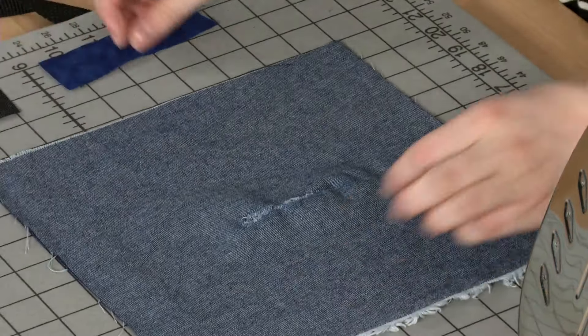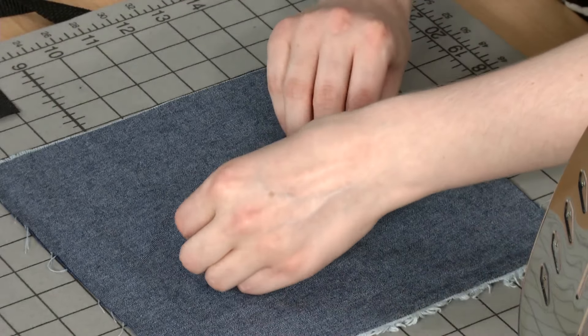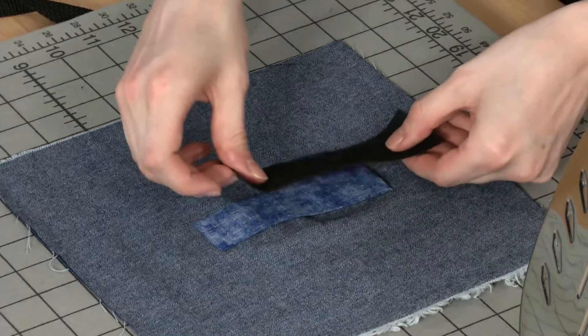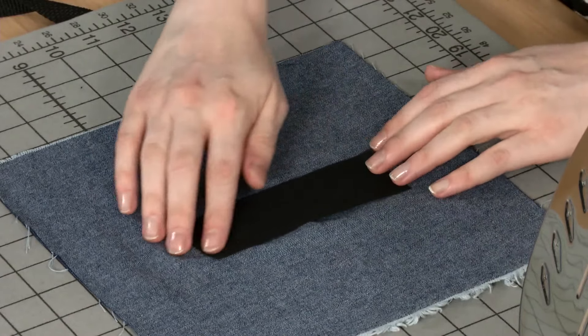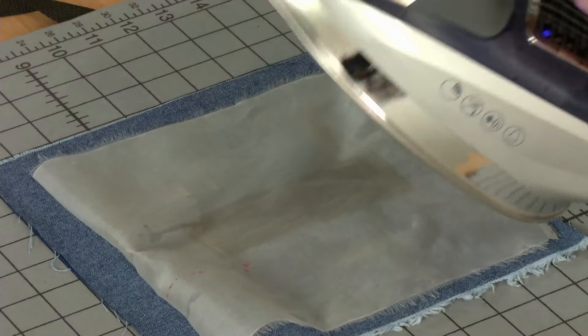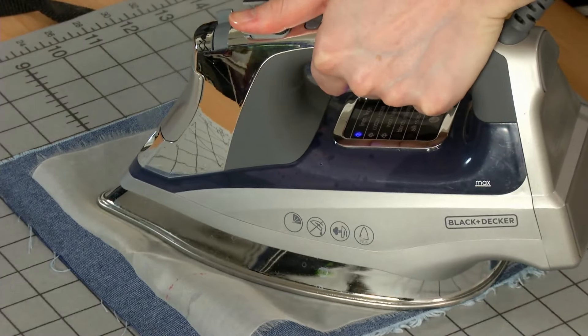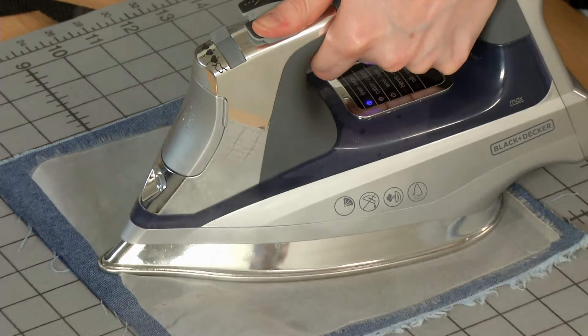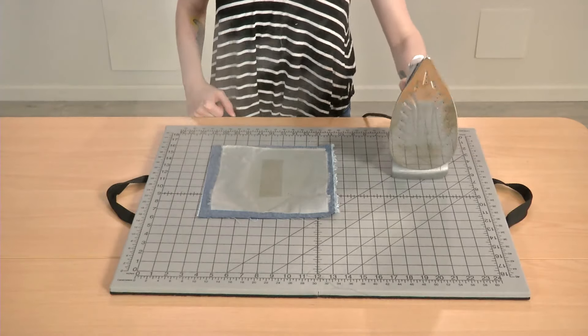If you're using a cotton support layer, place it right side down on the garment's wrong side, and then layer the interfacing over it, fusible side down. Press the interfacing with steam and a wet press cloth for approximately 10 seconds to fuse. Allow it to cool completely before moving.